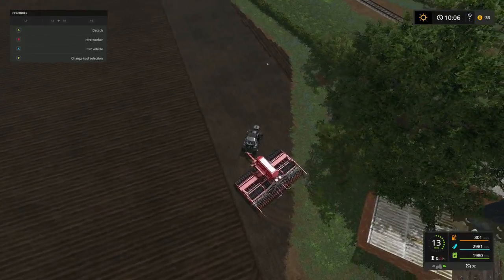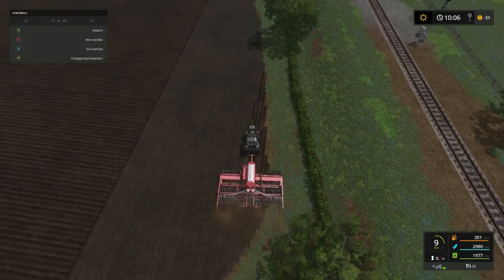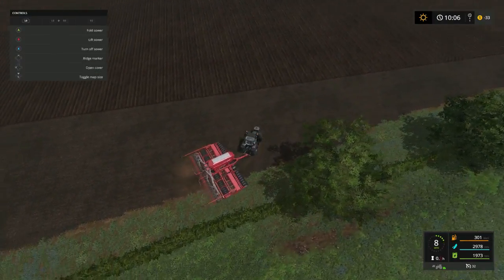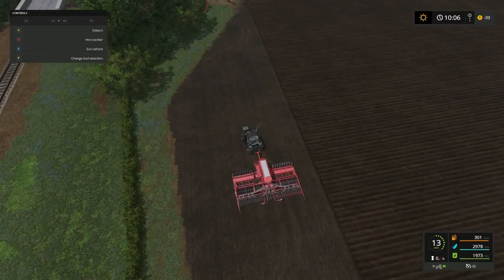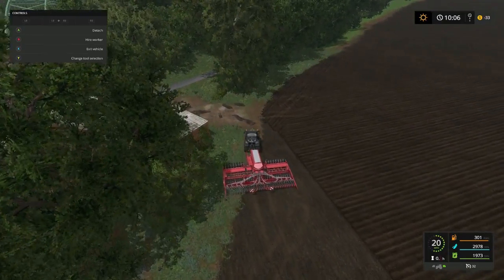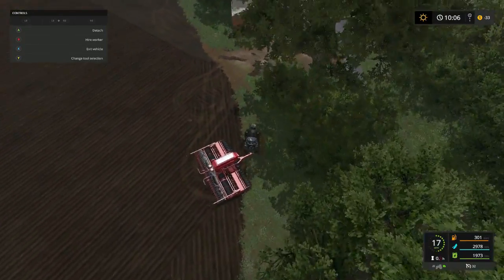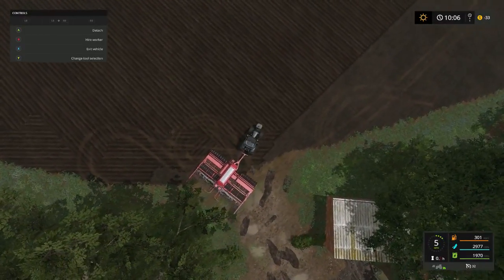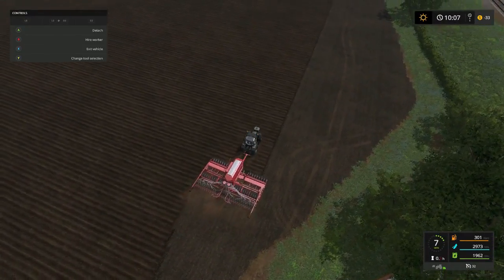It actually pulls it pretty good - I'm impressed. That's one reason I wanted to fill the planter up folks, because it just helps get the job done better. It feels like a little hesitation right there - might be a hill or something.